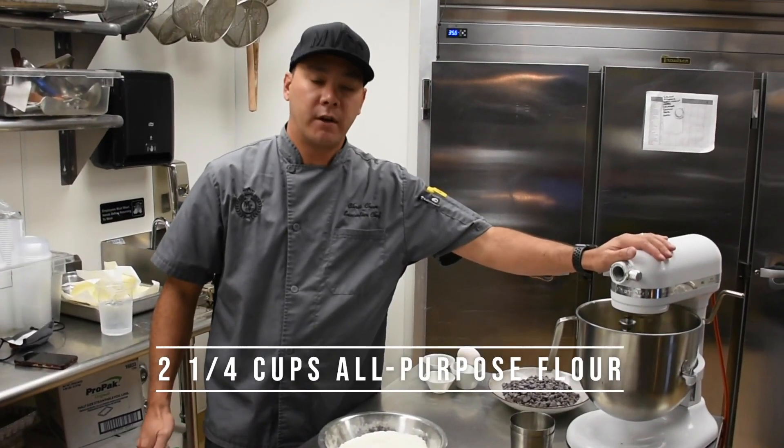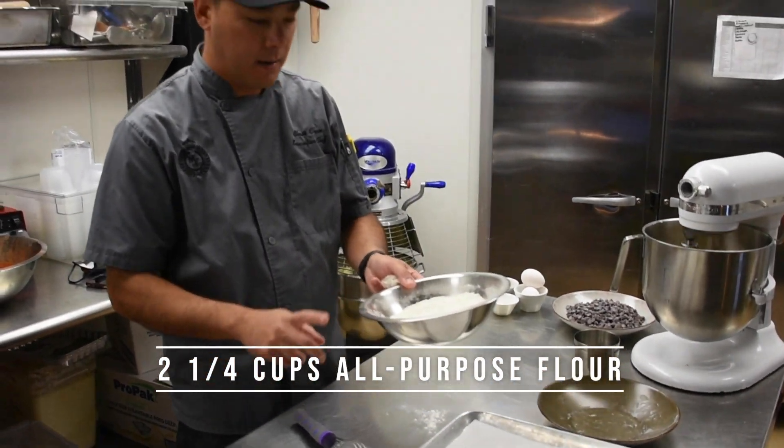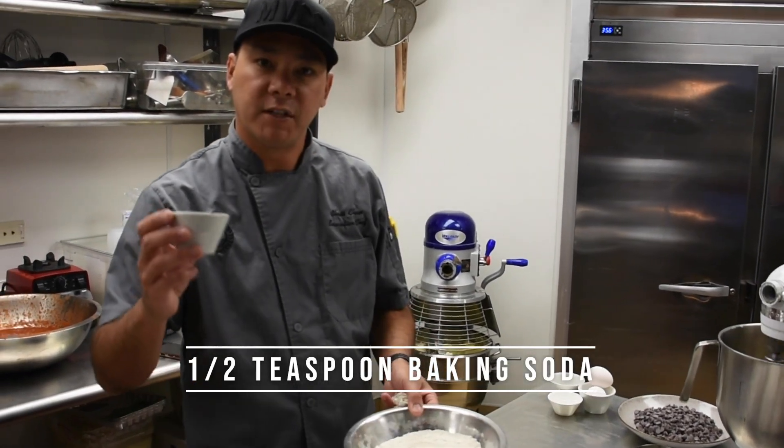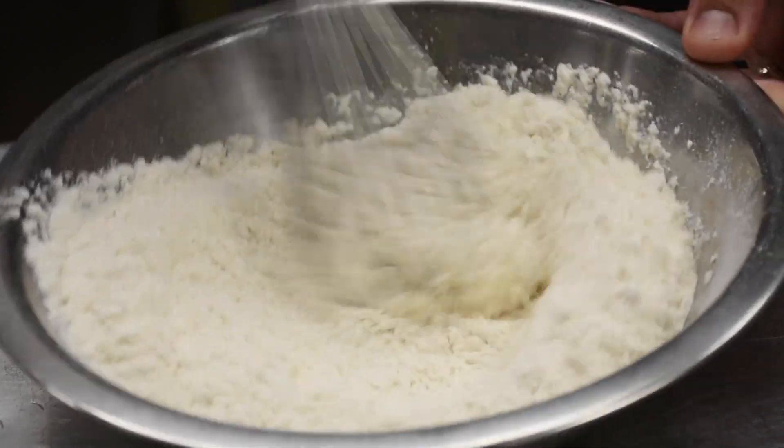So while your butter and sugar is mixing, we can go ahead and mix our dry ingredients. We've got two and a quarter cups of all-purpose flour and a half teaspoon of baking soda. Just want to give that a quick whisk.